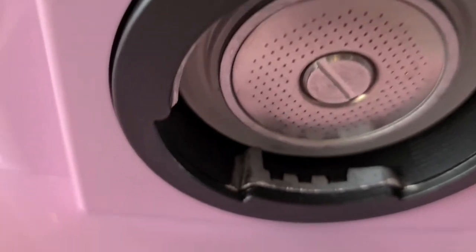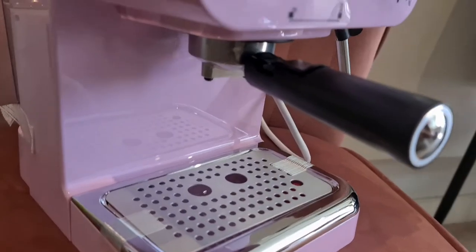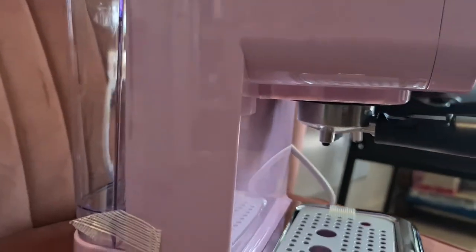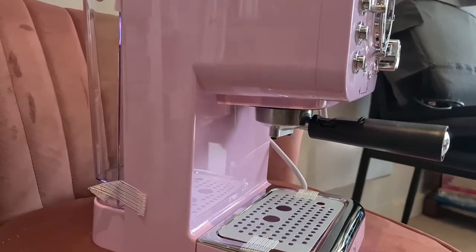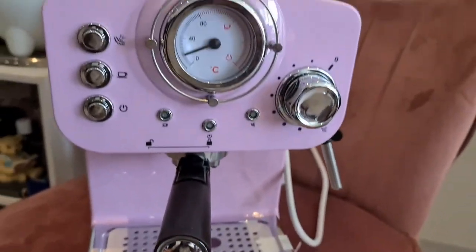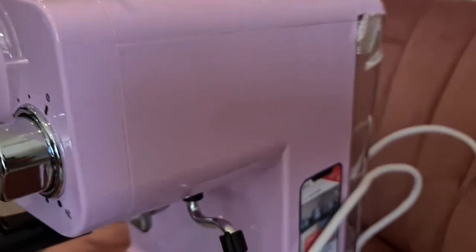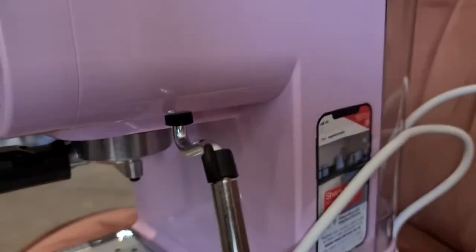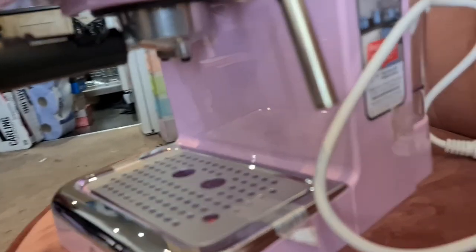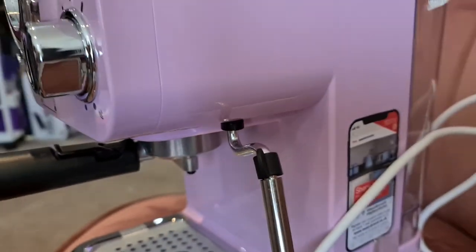It looks very easy to clean as well, so it's no hassle — especially if you use the easy espresso shots. Let's have a final look, and after this we will try to make another video of espresso making to know the performance of this coffee machine. I want to know how it froths the milk and how good the espresso is — so watch out for that video coming soon.